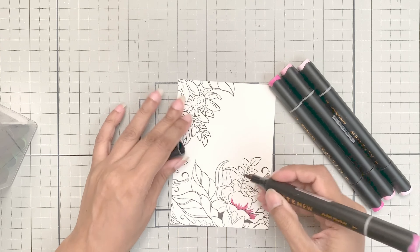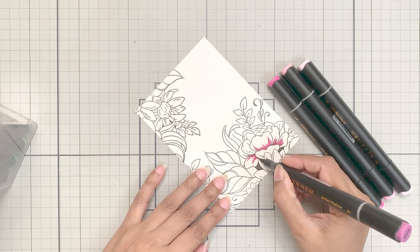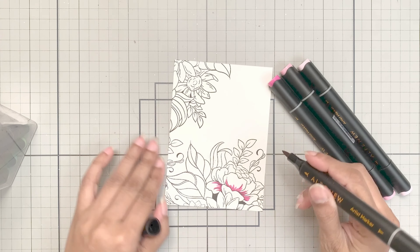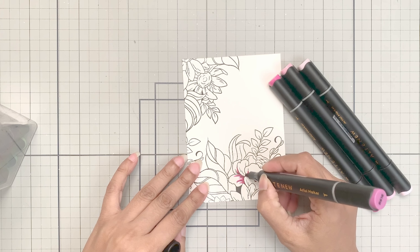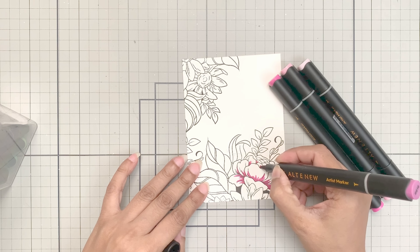I will cut up the panels into A2 size, and if at this point I want to add a bit more stamping along the edges, I can definitely do that. But right now I'll start coloring and decide in the end if I need more stamping or not.